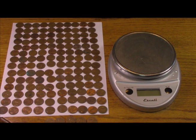So what we're going to do is just test the copper penny theory. We're going to go ahead and turn on our scale. We're in grams — we'll switch to pounds and tare out the bag.